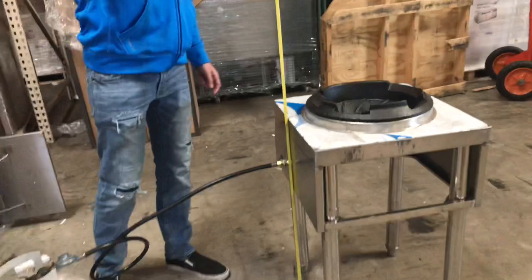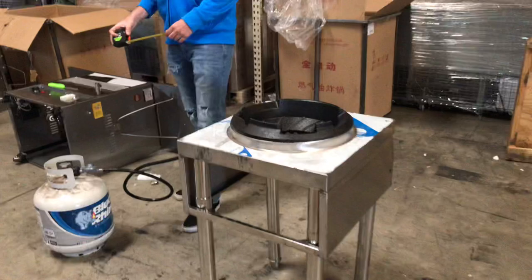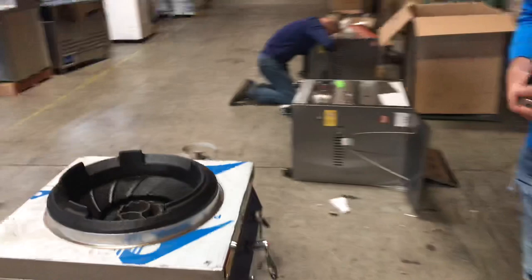Now the unit does come with legs, as you can see right there. This unit will run on two functions — you can either use it with propane or natural gas. Right here, we're going to go ahead and demonstrate it with propane gas.